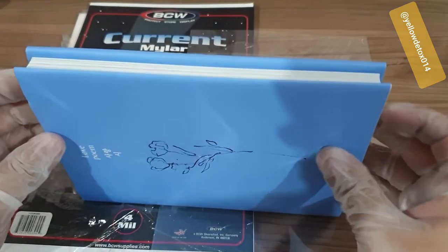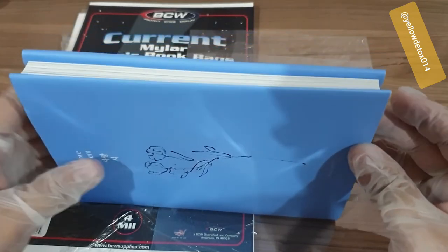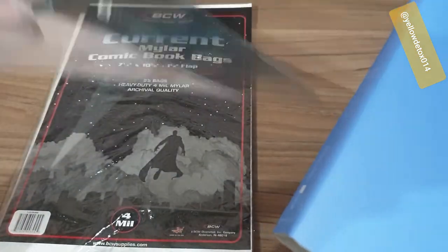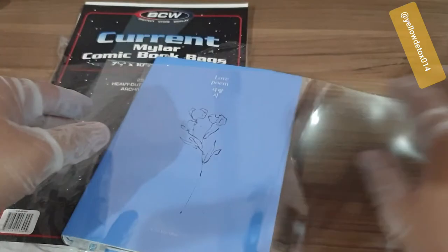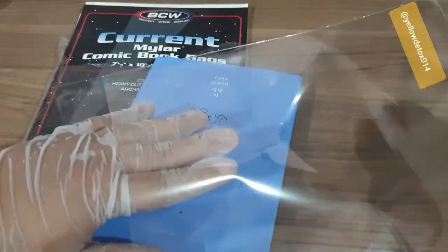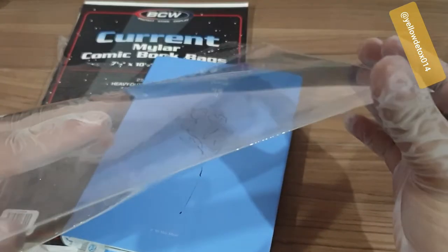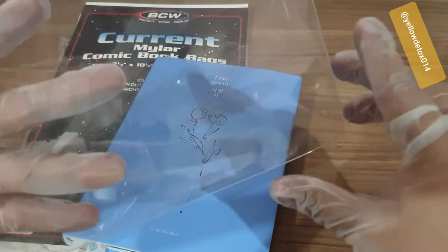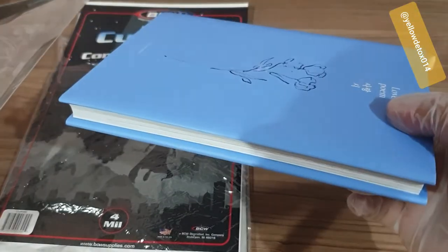I still don't have my CD player so I couldn't test the disc at the moment, but maybe sometime around May 2020 I'd be getting it. It's as if you have a comic book! For sure I'm not going to be able to slide it in to the very bottom because these comic bags are designed for comics that would have very few pages and not as thick as a K-pop album photo book.